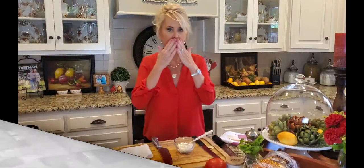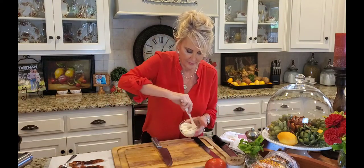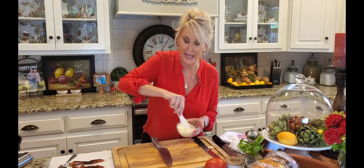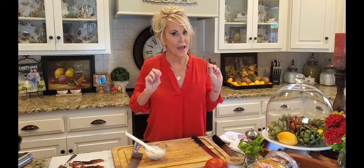A little tip: after you wash your hands, if you rub them on stainless steel it'll take away the odor of garlic, onions, or fishy smells — just whatever you don't like. It worked — no garlic! Now I'm just going to mix this garlic right in. Just that little bit. You can also use garlic powder, but if you have fresh garlic, hey, go for it — it's so good.